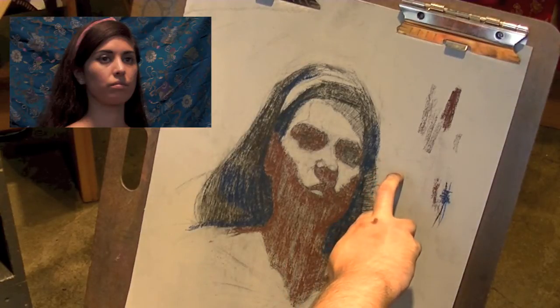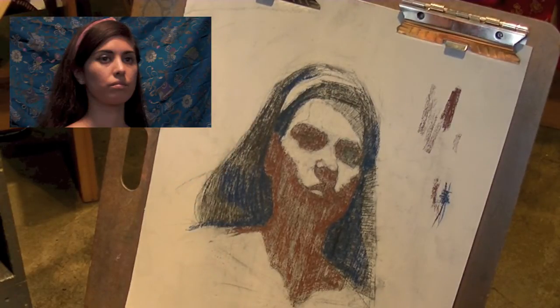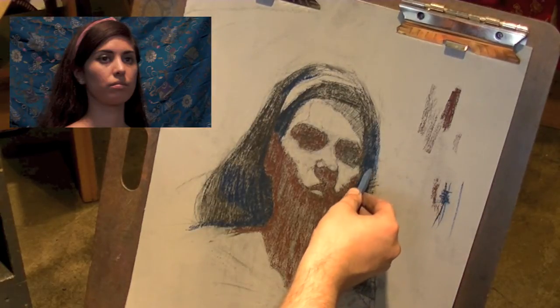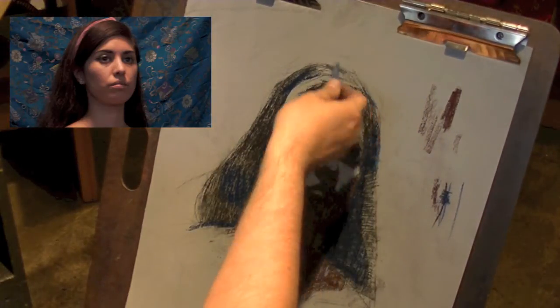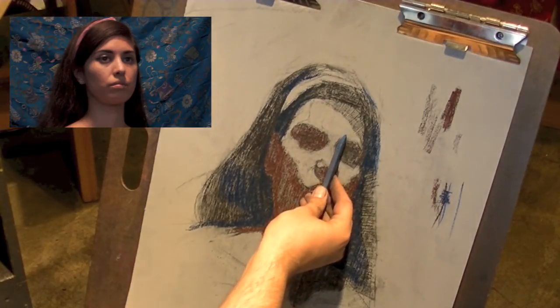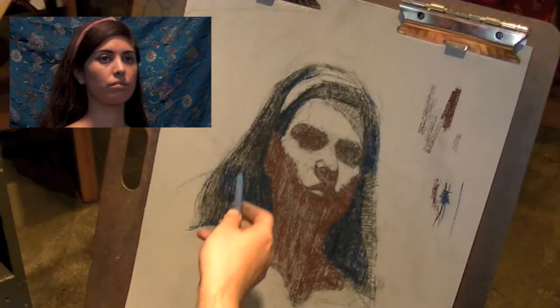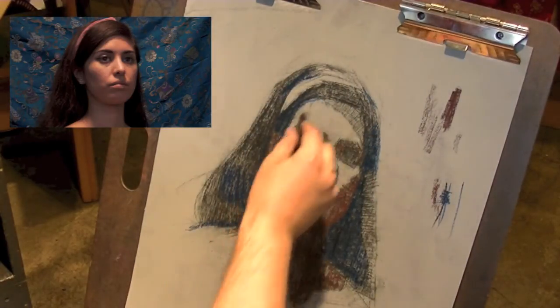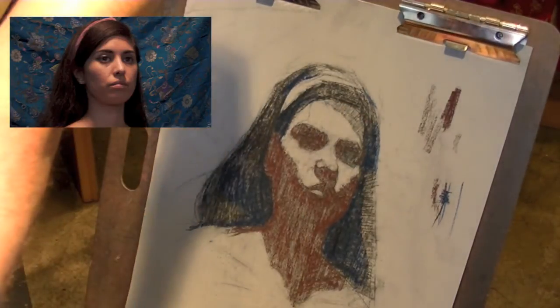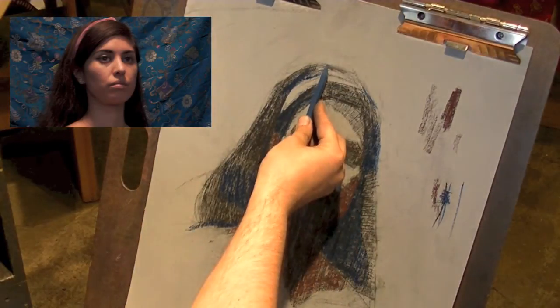I'm going to make a reference to the background, which will help me deal with the warmer parts of the hair that are in front of it. The background is basically a blue that's more intense than the hair. There's a slight adjustment — it's a little off from the top of the head.